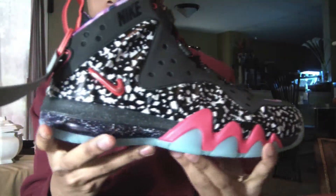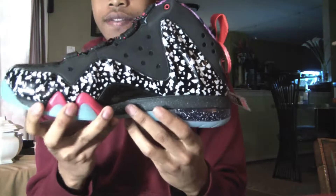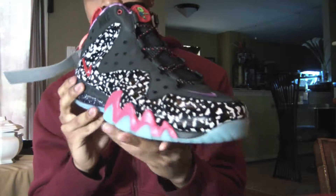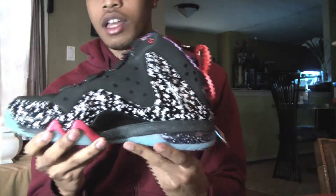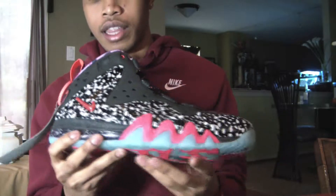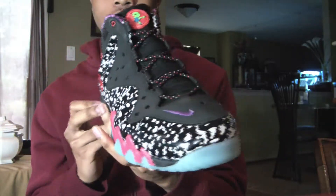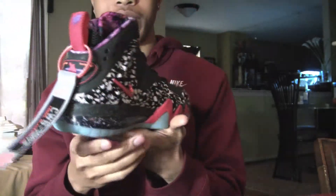Here you go — the Barkley Foamposite. Definitely a nice, crazy, different type of shoe. A lot of people are really hyped over this shoe. The retail on this was $250. As far as the pack is concerned, this is definitely a standout to me. I liked the Air Force Max a little bit more but wasn't able to get them. If anybody has those in a 10.5 for a reasonable price, please hit me up.